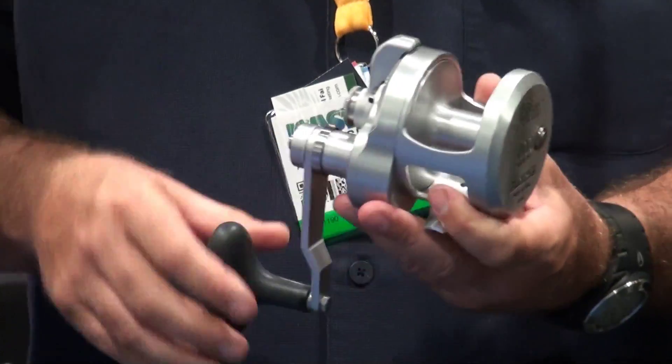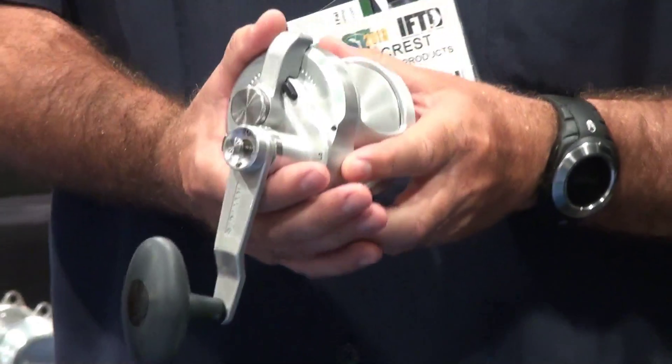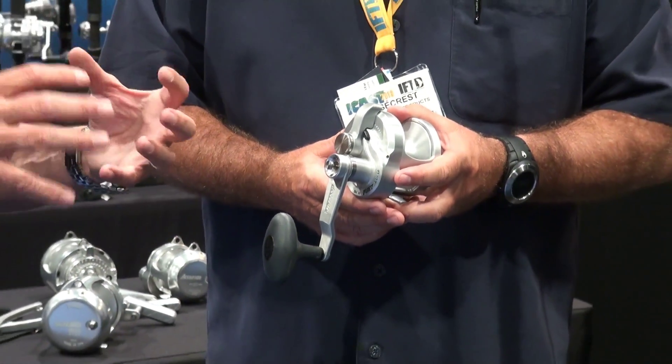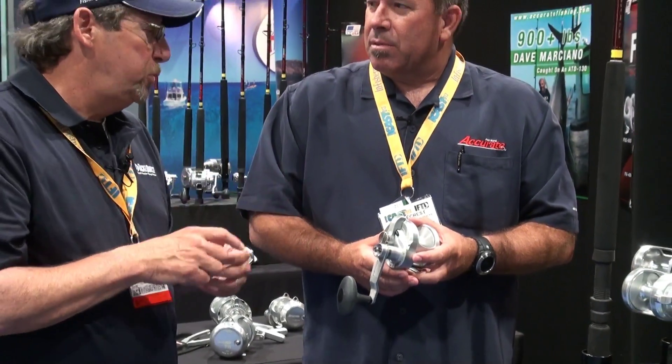This thing works great — it will get up to about 22 to 24 pounds of drag. So this is something that's an intro Accurate model in single and two-speed models, still with all the basic characteristics of those Accurate reels that everybody wants for big game offshore fishing.